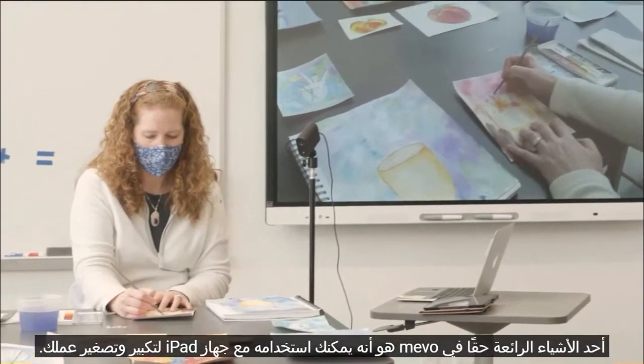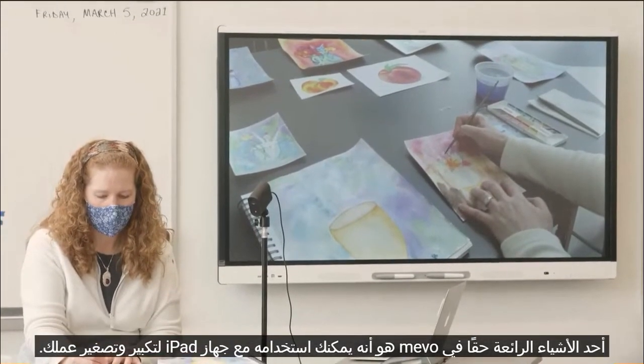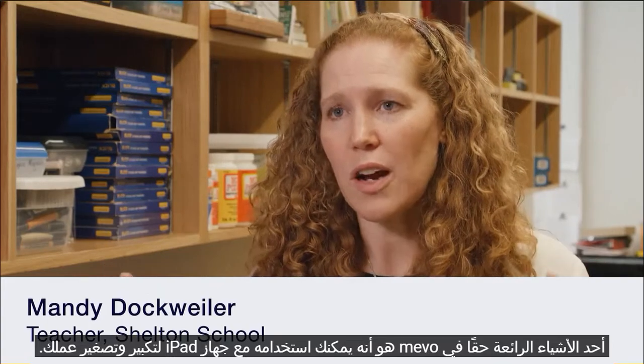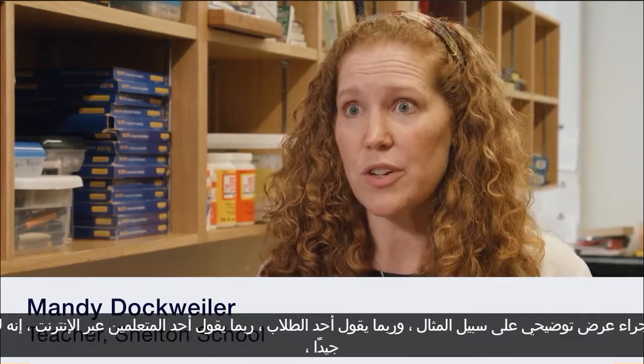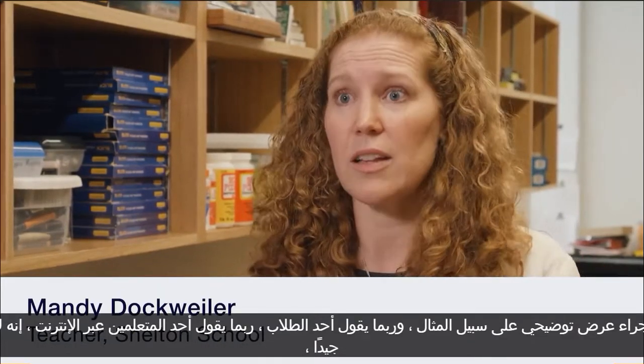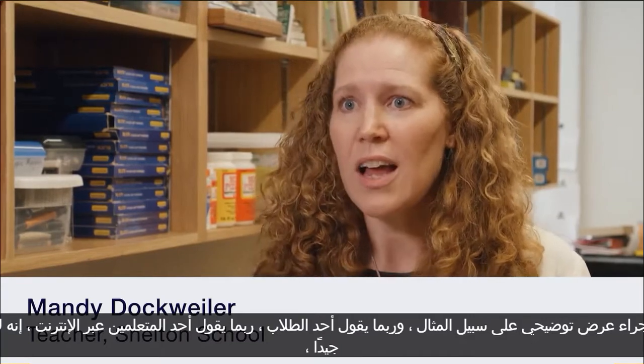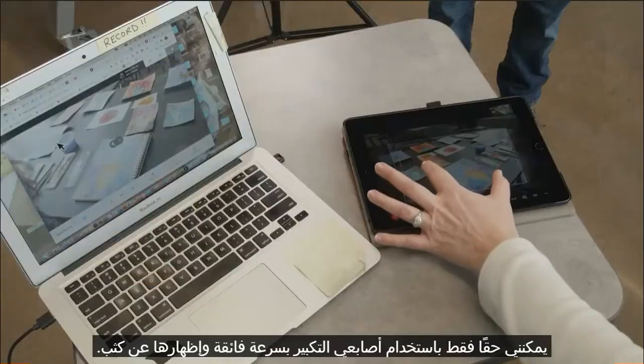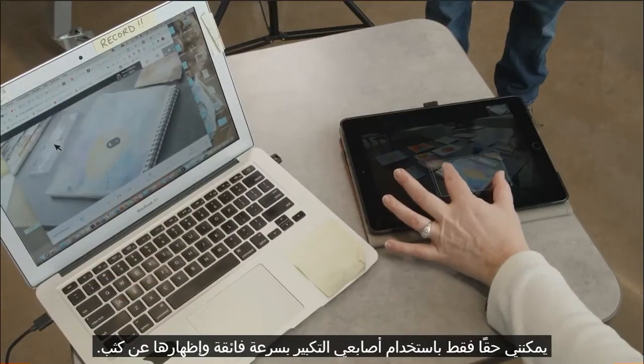One of the really nice things about the Mevo is that you can use it with an iPad to zoom in and zoom out on your work. So when I'm doing a demonstration and an online learner says they can't see that very well, I can just with my fingers super fast zoom right in and show them much more closely.